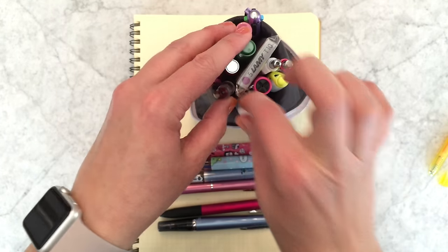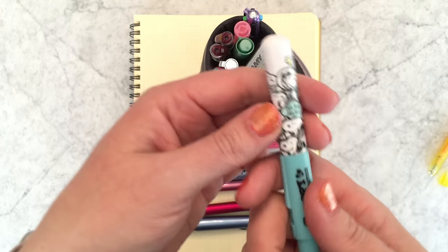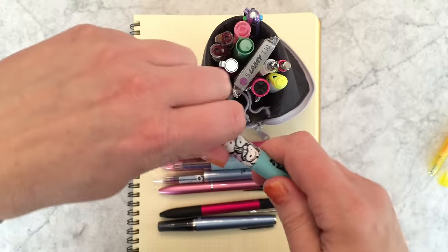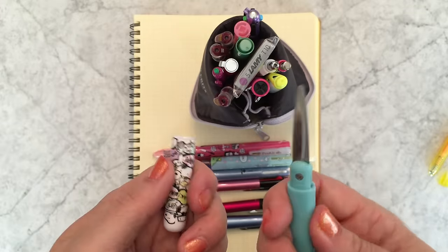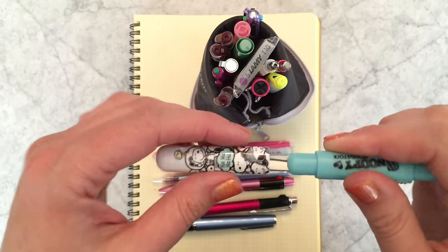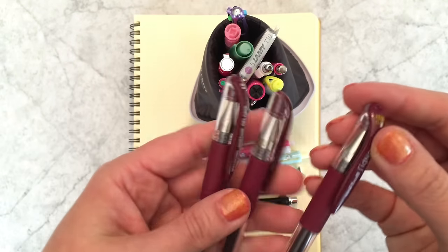I also have a little item that looks like a pen but is actually a pair of scissors. I find it super handy — that's what that is.